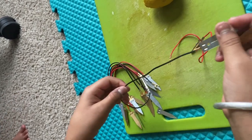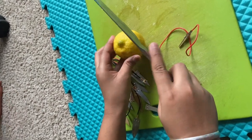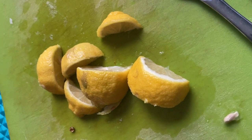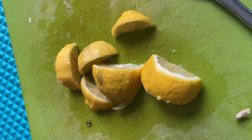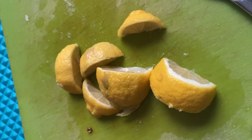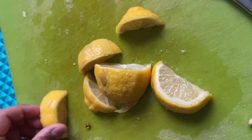Then you get the lemon and cut it into six pieces. Once you've got the lemons cut, you can insert the zinc and copper. You want to make a circuit — like those circuits with a battery and wires — and if you don't close the circuit, you don't get electricity.